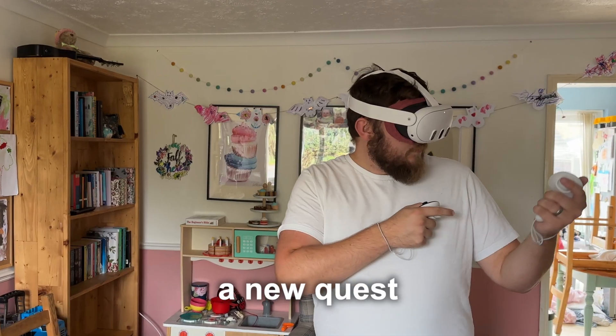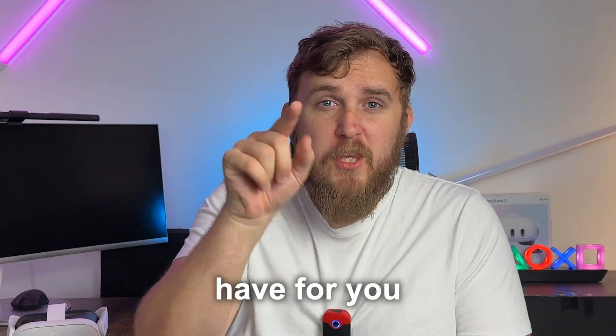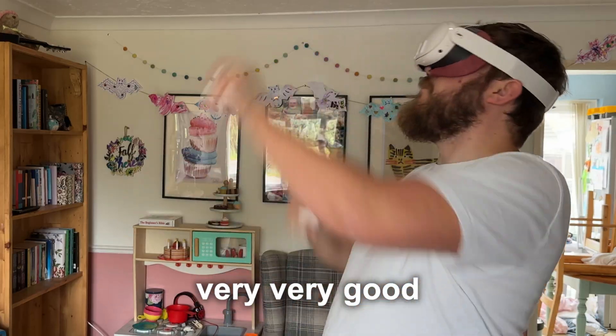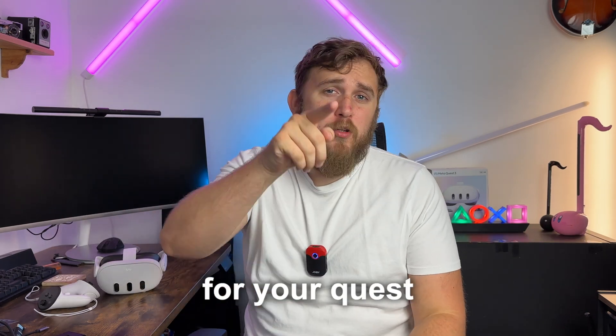So you have a new Quest 3, or even a Quest 2 or Quest Pro. The question I have for you is: are you using it to its full potential? There's a very good chance that you're not. In this video I'm going to give you 14 different tips and tricks that you can use for your Quest 3, starting with tip 1.